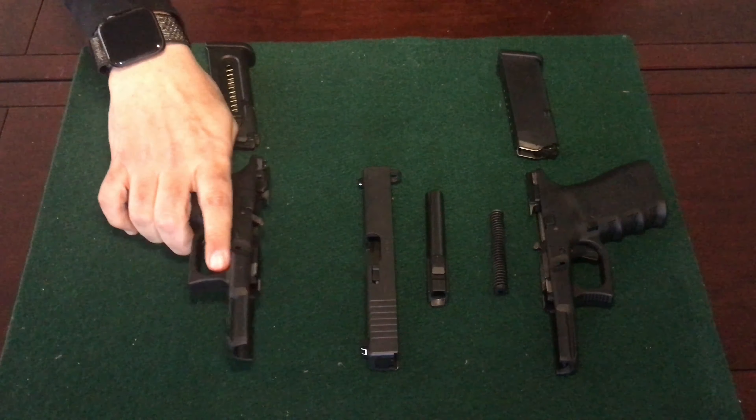Both the Glock 44 and the Glock 19 have a length of 6.85 inches. They have a height of 5.04 inches for both the Glock 19 and the Glock 44, as you can see. Both also have a width of just over 1 inch, as shown here.